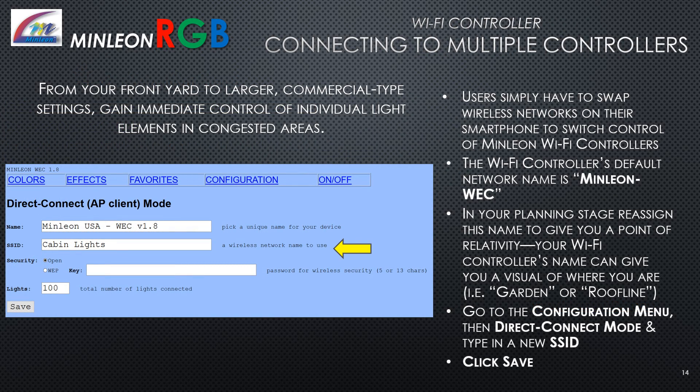Connecting to multiple controllers: Users simply swap wireless networks on the smartphone to switch control of Minlion Wi-Fi controllers. The Wi-Fi controller's default network name is Minlion-WEC. In your planning stage, reassign this name to give you a point of relativity — your controller's name can indicate where it is, for example 'garden' or 'roofline.' Go to the configuration menu, then direct connect mode, and type in a new SSID. Be sure to save.